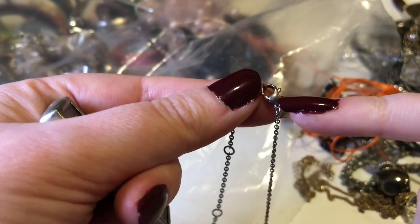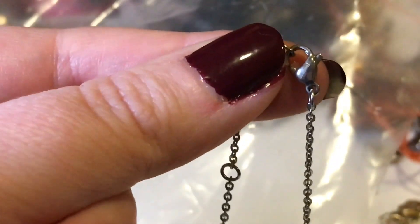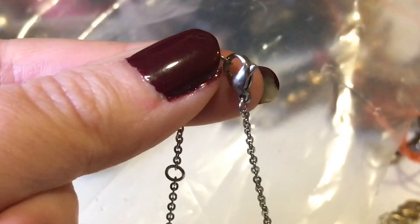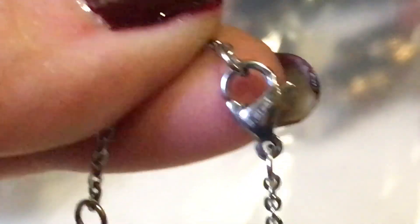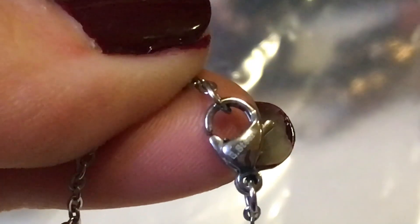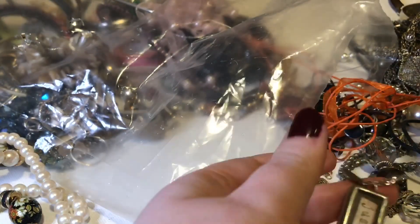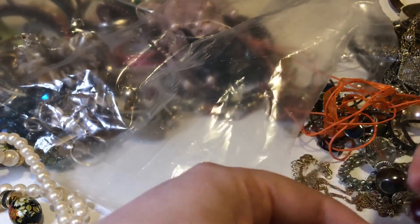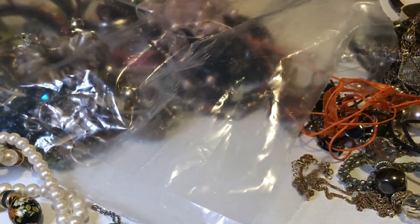I have never seen this before — it's marked here, let me show you. It says 'steel' — 'S steel' or 'B steel,' I'm not sure. But I think the JK is actually the designer — Jewel Cade. It's kind of cool; it's like that altered art, found-pieces aesthetic.